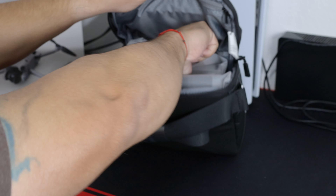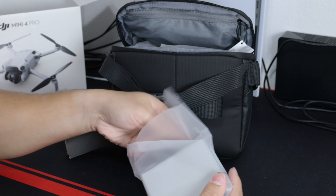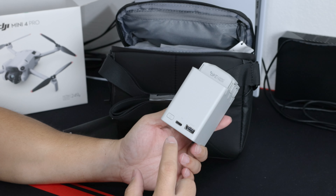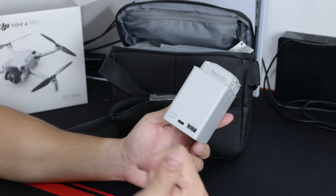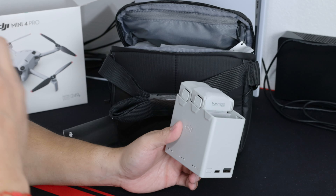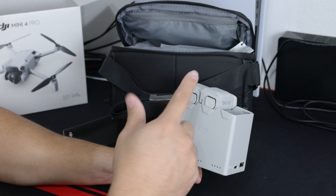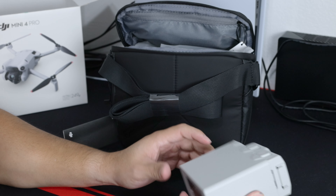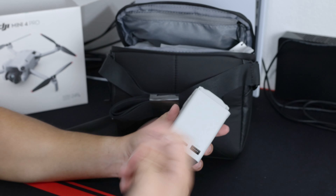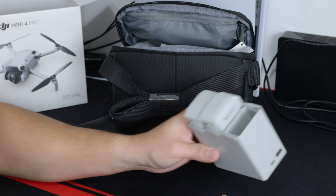Here we got the charging dock for the batteries, and one of the things that I like about these ones is that you can charge your phone when you're traveling and keep charging the controller if you need to, if you have battery on these. That's one of the things I like about it — you can use it as an external battery charger. It comes with three batteries.